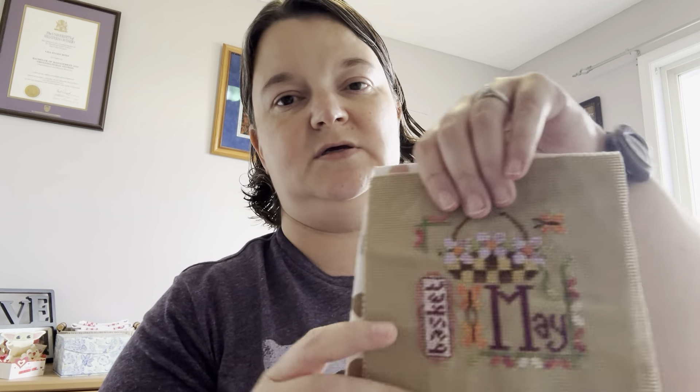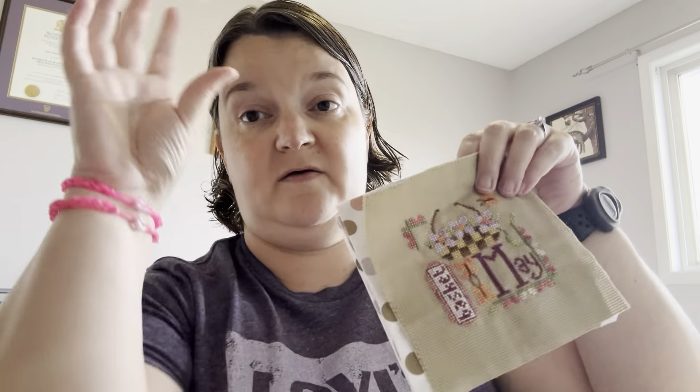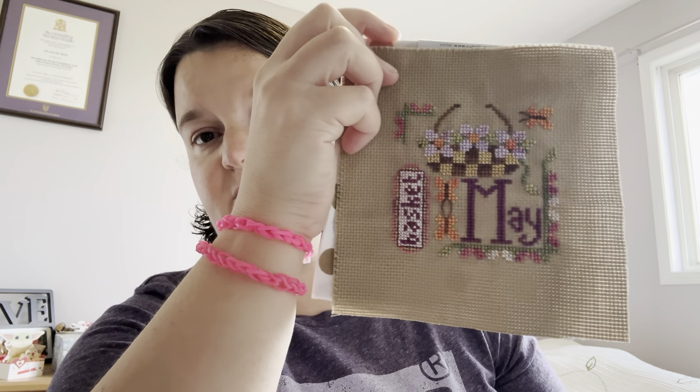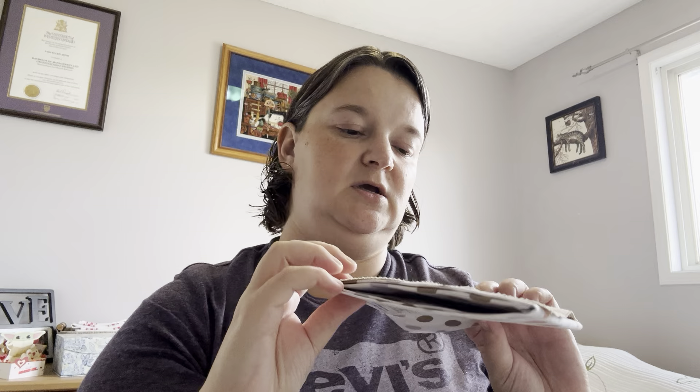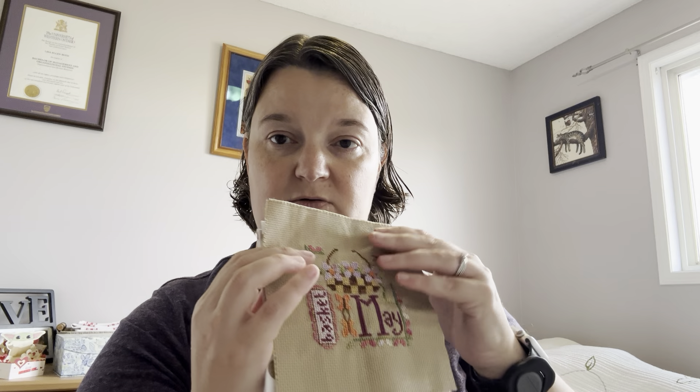This is from Year Celebrations in May. I have a little sign in my kitchen to change the months out. This has been done for a year — May has passed and I didn't finish it. I even have the fabric I want to use for the backing. I don't like finishing things.